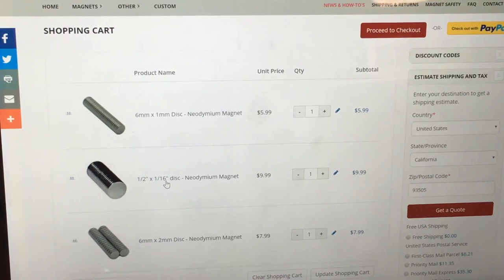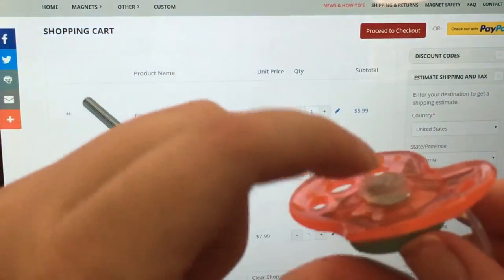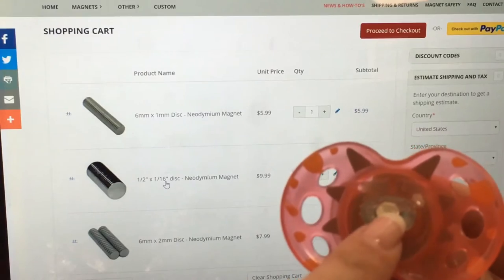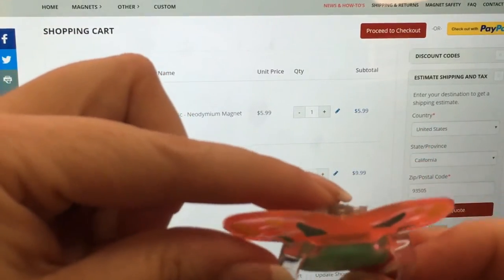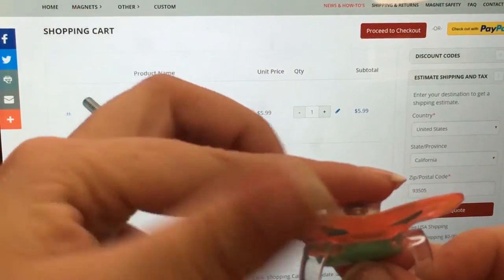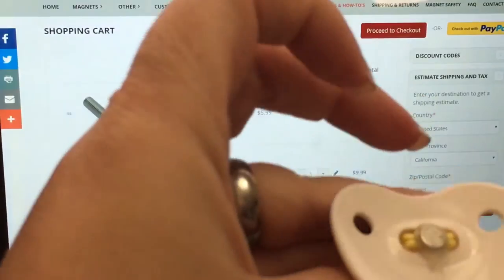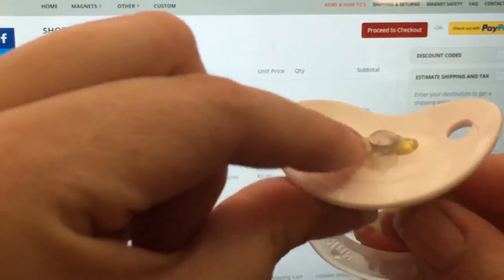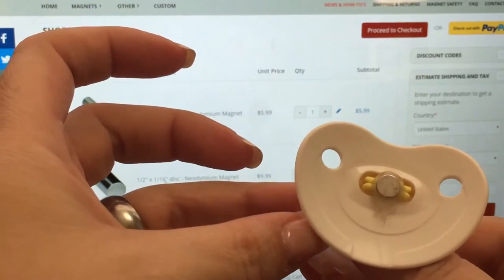Some of the other uses of the magnets — the 6 by 1 I was telling you about — here's an example of how I use it. It's inserted with silicone into the nipple, so this kind of goes into the mouth a little bit. And then I think this is two 6 by 1s, or it might be a 6 by 2, glued there. Sometimes I use those two — it just depends.